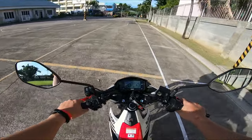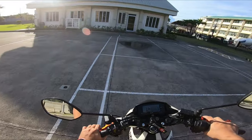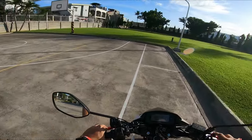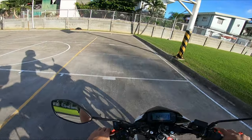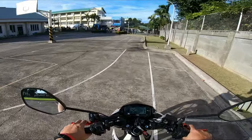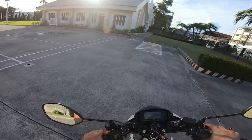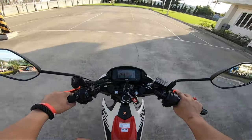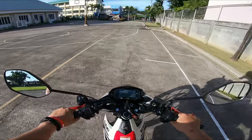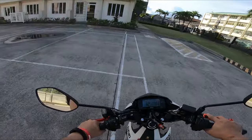At isa pang bagay kapag meron ka ng top box mga idol — mararamdaman mong may wiggle na yung harapan, lalo na kapag mabigat yung dala mo o meron kang dinadalang gamit sa loob ng iyong top box dito sa Raider 150FI. Kapag wala kang dala sa loob o wala kang nilagay sa loob ng top box, di mo basta-basta mararamdaman yung wiggle. Magaan yan — wala siyang wiggle kapag wala kang nilalagay sa loob ng top box. Pero nandun pa rin yung bigat — mararamdaman mo pa rin sya.